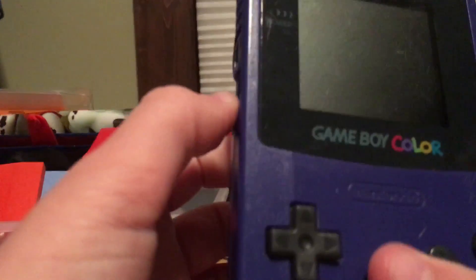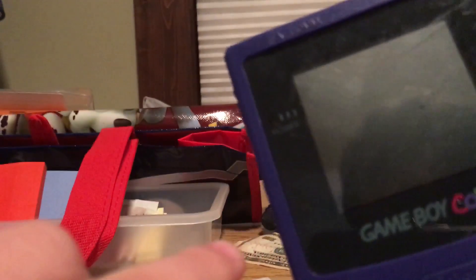See this little light here? That turns on when you turn on the system, and it's very important. If that light is very very small and you can barely see it, your system is almost out of power. If it's strong like it is right now, you're definitely not out of power.